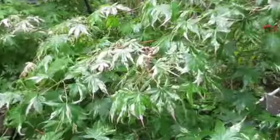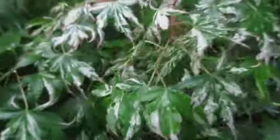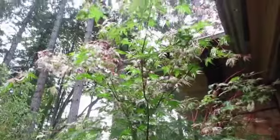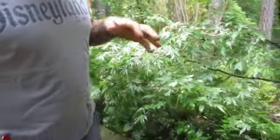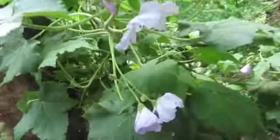Coming over to this one, we have a variegated kind of maple. It's beautiful, and I believe this is a Japanese maple as well. Even the bark has colors in it, and the branches are red. I just trimmed it the other day because it's kind of taking over our pathway — it's getting like a jungle in here.